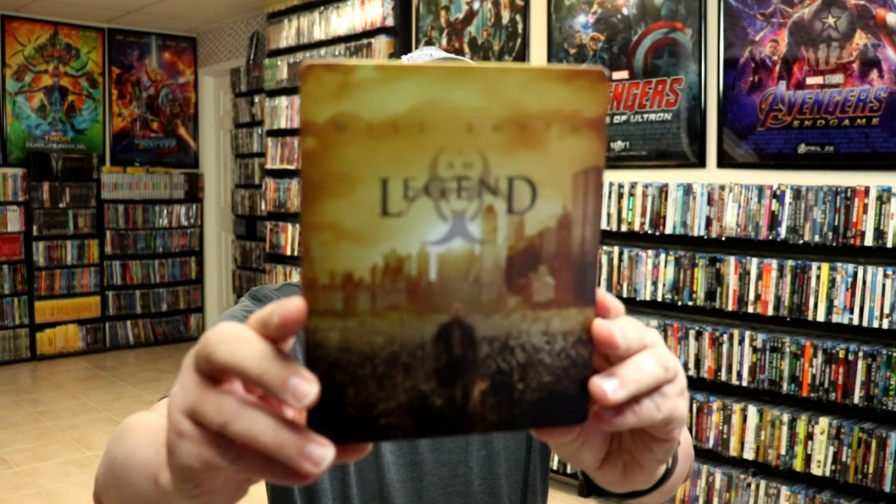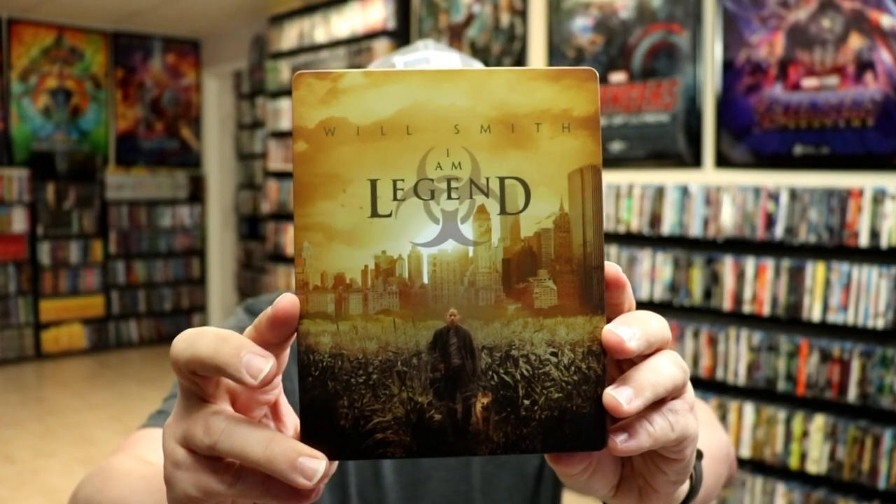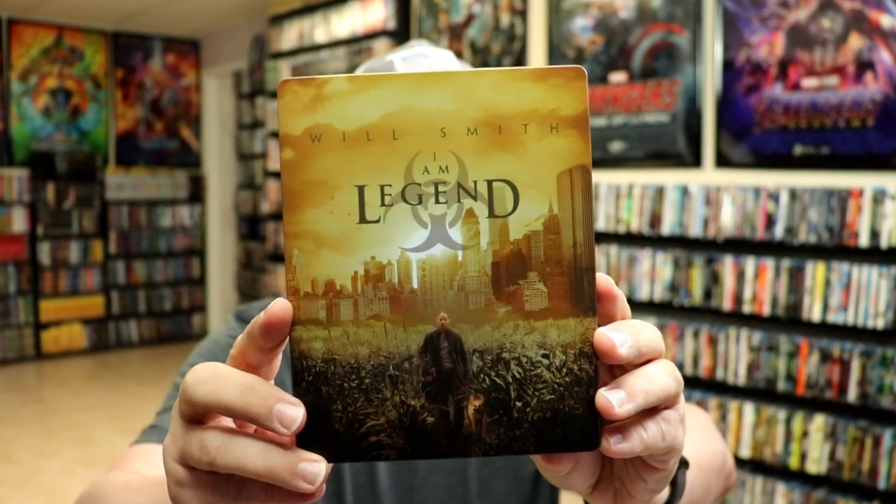I'm going to go ahead and remove this from the wrapper and take a closer look at this Steelbook. I've got the wrapper off and the j-card removed. Here's the front of the Steelbook — I really like the way this looks, great image. It is a matte finish, no embossing or debossing.